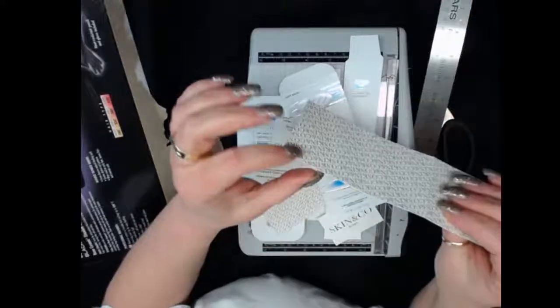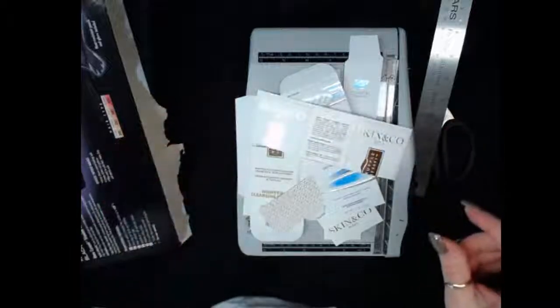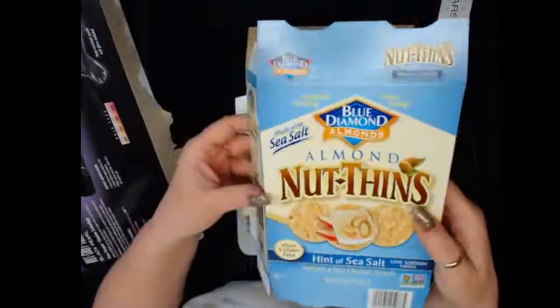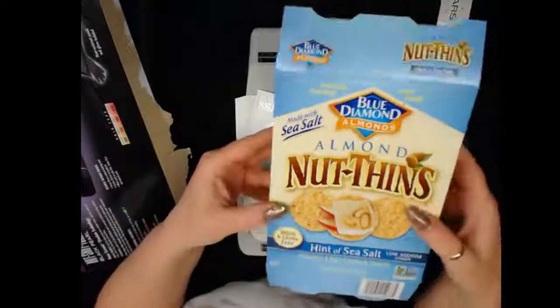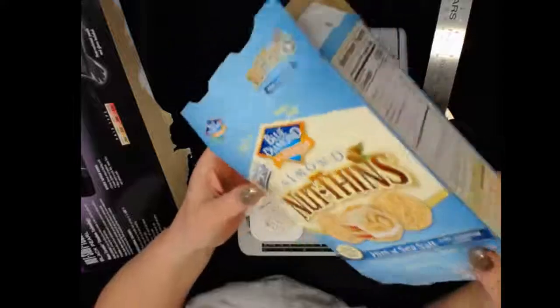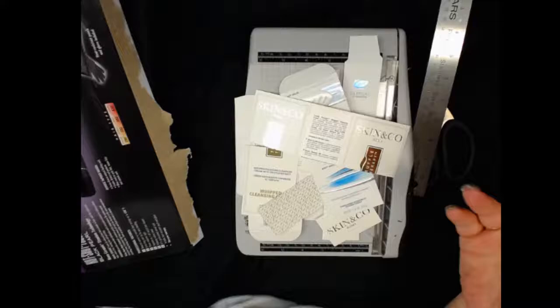We end up with this type of cardboard and it's very useful. I know a lot of us know about using cracker boxes and cereal boxes for spines and covers, and that is perfect — wonderful.